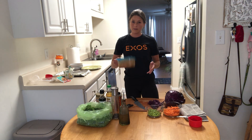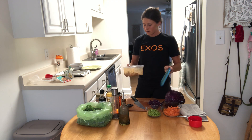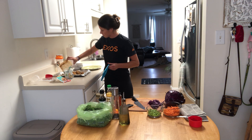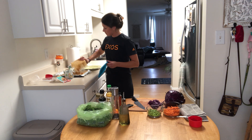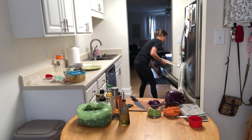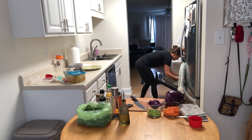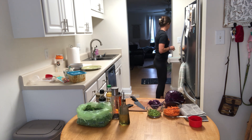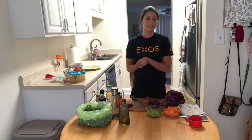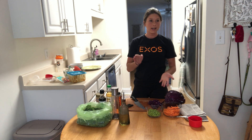Now that our tempeh has been marinating for a bit, we're going to go ahead and throw this in the oven as well. This meal is actually super easy and a great meal to meal prep. Make sure it's all evenly coated, grease your pan, and evenly spread it out. Most of our prep is already done — everything's in the oven now.